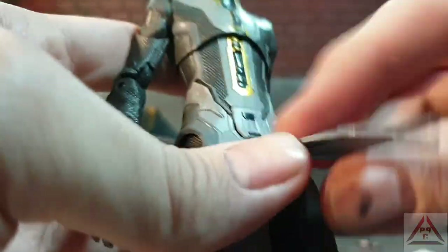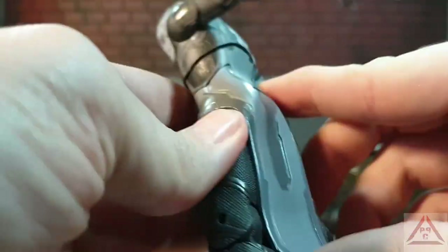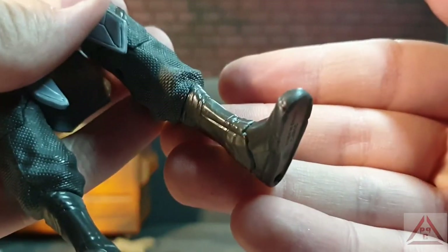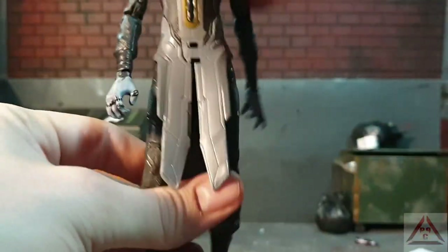Wicked detail going on with his flaps — these are just rubber and they're quite a soft piece, so they won't get in the way of articulation. And going on to his boots — simple detail on the boots.